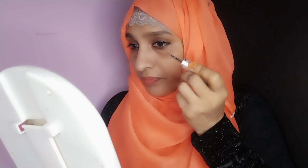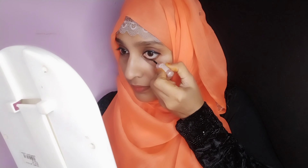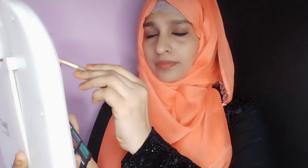We use the eye pencil for this eye. This eye is very soft. It is not easy to use the eye pencil, but you can use it. Now we have the eye pencil finished.